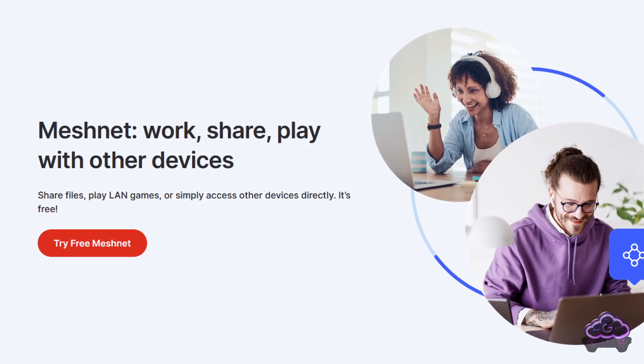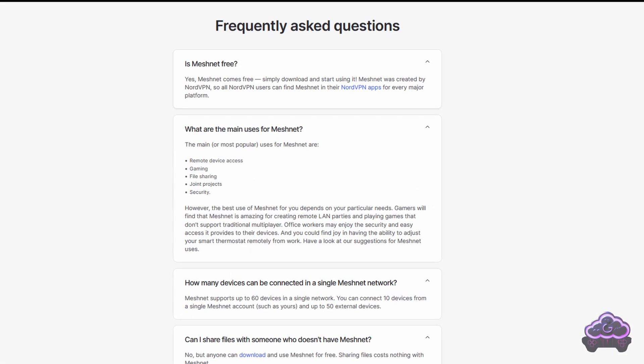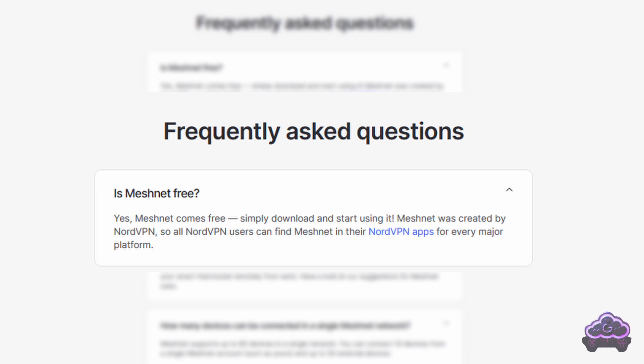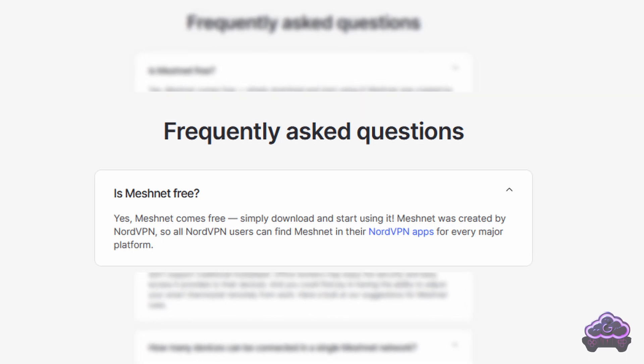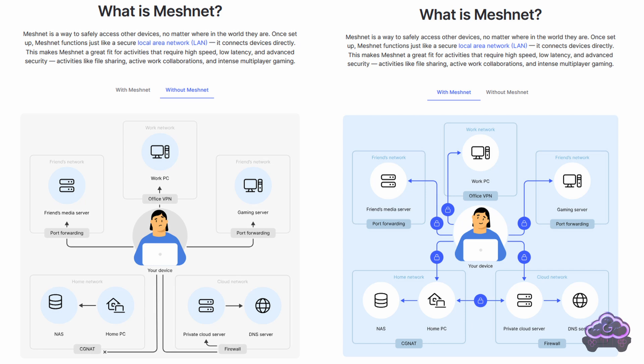Now we need to download the NordVPN app from their website. I know there are a couple of messages that seem to hint you might have to pay, but if you're a bit unsure, just read this from the FAQs. As long as you just use Meshnet and none of the other services from the NordVPN app, then it's 100% free. There's also a nice, if a bit simplified, explanation on the difference between using Meshnet versus using more traditional methods.